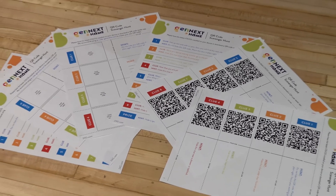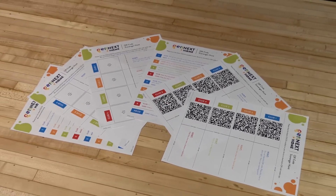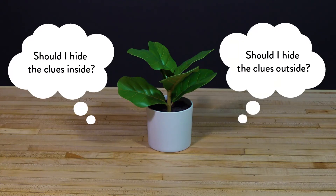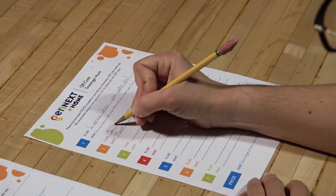First, regather your supplies, including worksheet pages 4, 5, and 6. Next, let's brainstorm where you'd like to send your friend or party to find your clues, writing your hints on the blank lines provided.